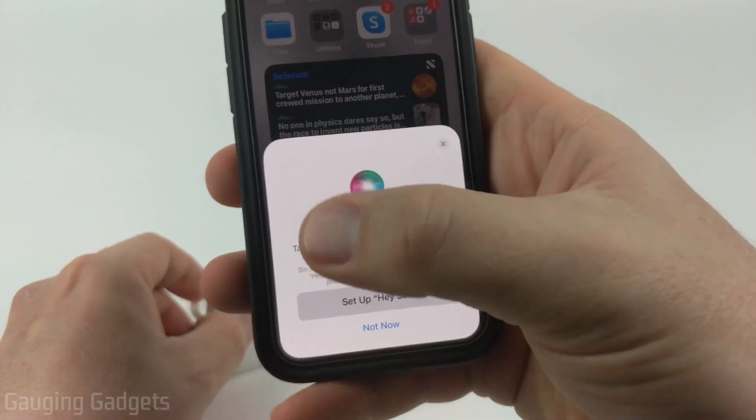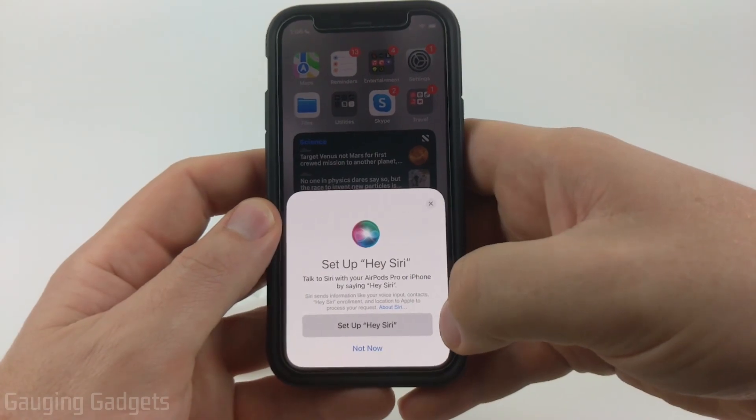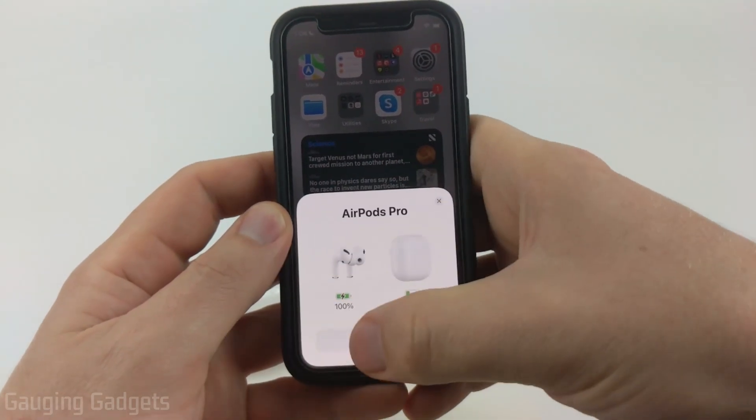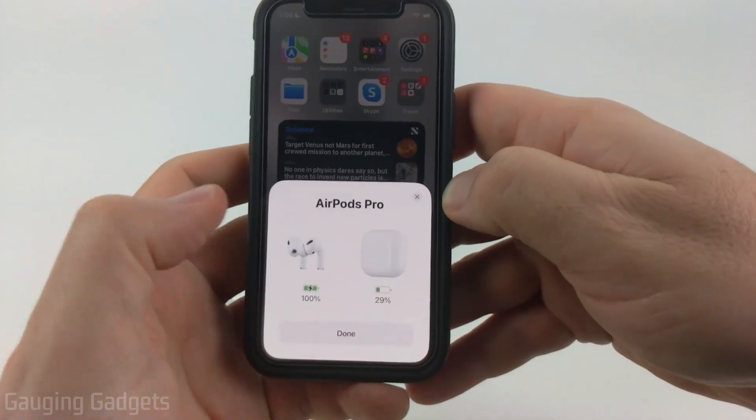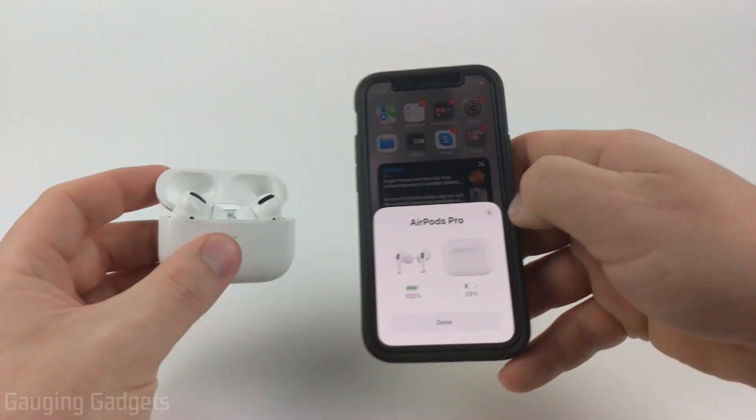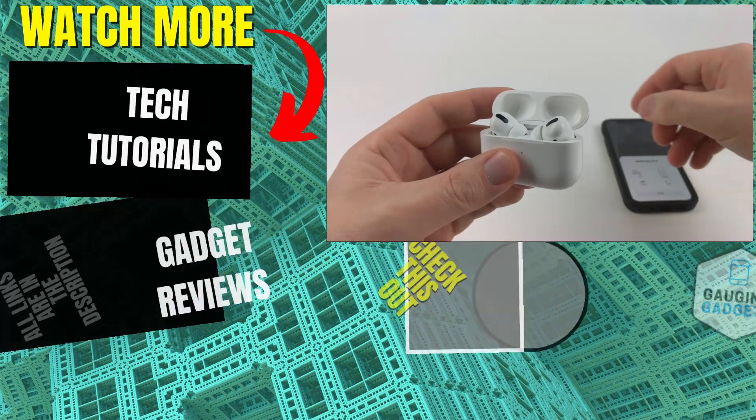Once you get it connected, it'll go through some steps where you can set up Hey Siri on your iPhone, and then it will show you the charge levels of each device including the AirPods and their case. Now that you've connected them, you can start enjoying your AirPods with your iPhone.